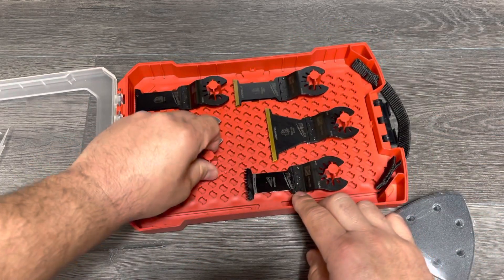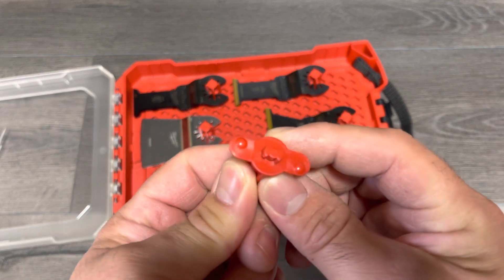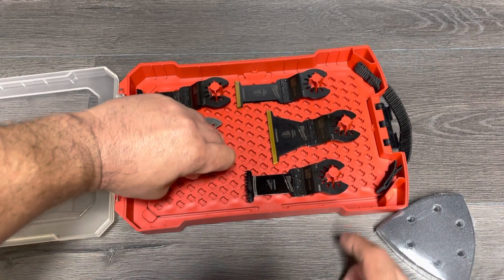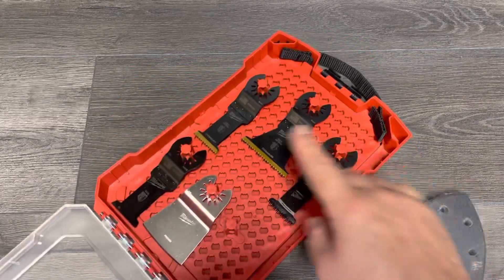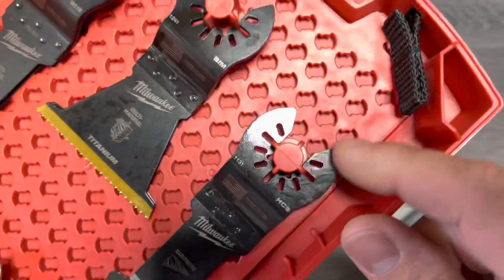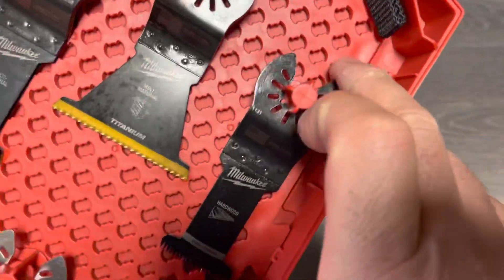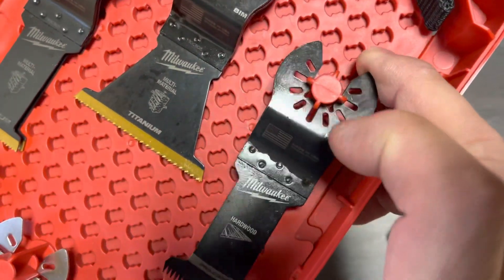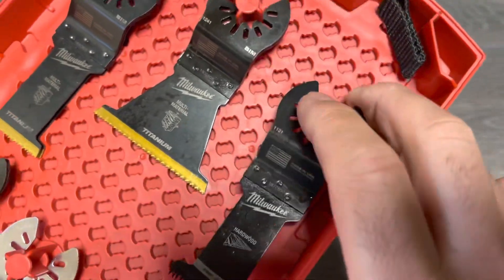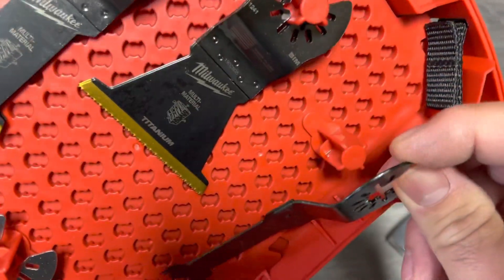The blades just twist and lock - you can see right there, just find a spot, twist and lock. You can organize your blades in any way you want. It has a cross-shape pattern to hold the blades, and it appears to be a little difficult to remove but they're well oiled.